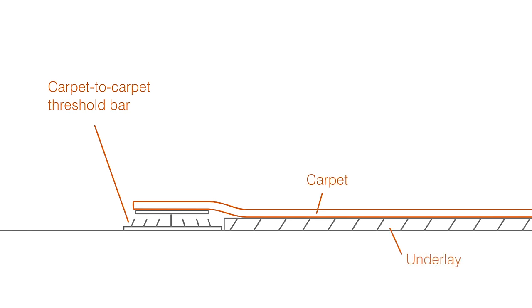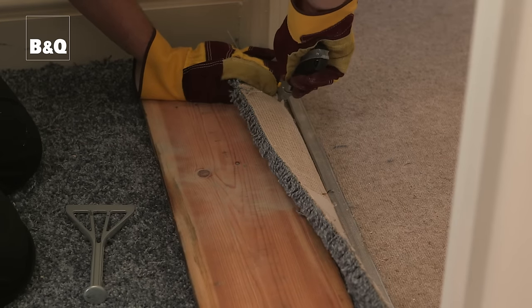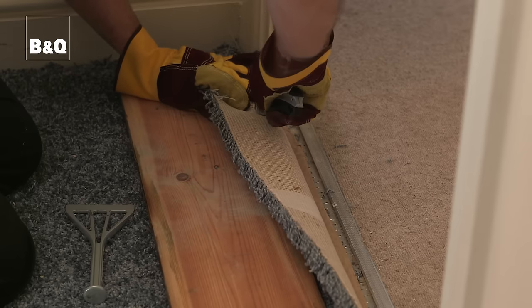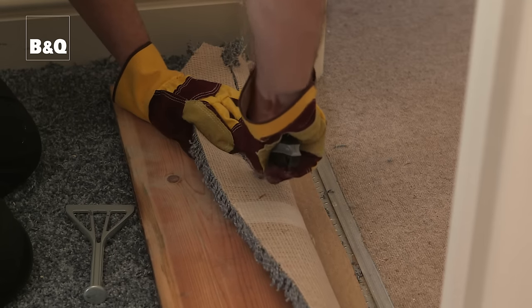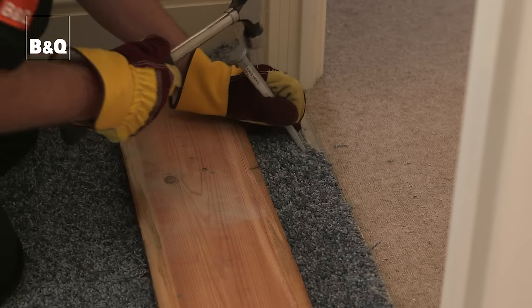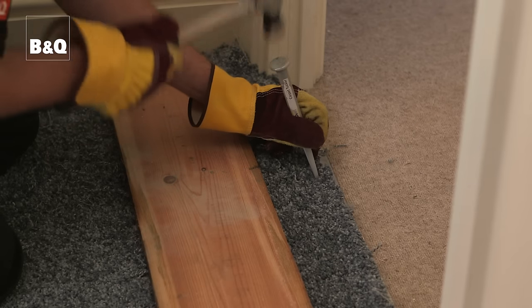In the doorway, trim the carpet around the architrave and door frame so that the carpet is slightly overlapping the threshold bar. Then cut the carpet so that it ends just before the middle of the threshold bar on the room side of the bar, using a cutting board under the carpet so that you don't damage the threshold bar as you cut. Make sure you get the right kind of threshold bar that works with the floor surface of the adjoining room. Once it's cut, use the carpet tucker or a flat blade scraper and hammer to tuck the cut edge into the threshold bar.